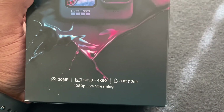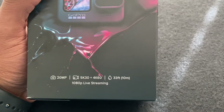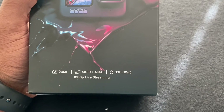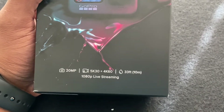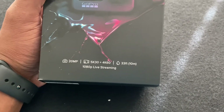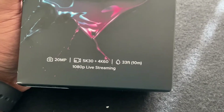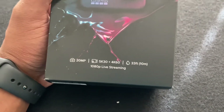First off, it's a 20 megapixel camera, 5K by 30 frames plus 4K by 60, which is probably what I'm going to use. I don't think I'll do 5K yet. It is waterproof up to 10 meters, and a cool feature — you can live stream at 1080p.